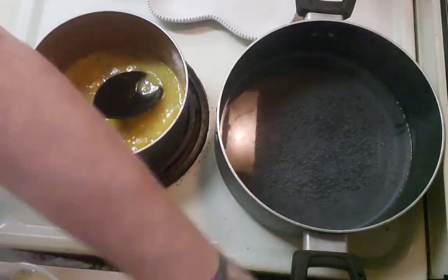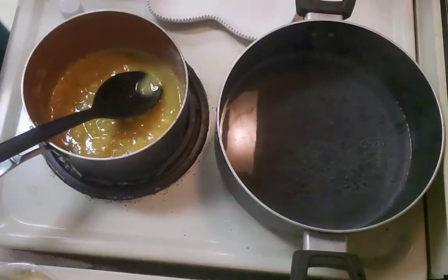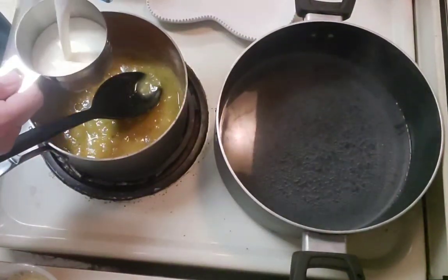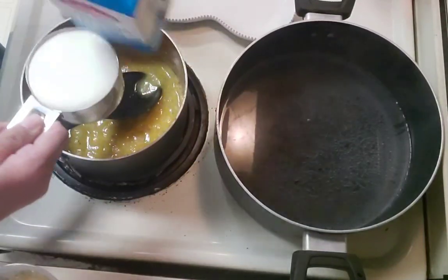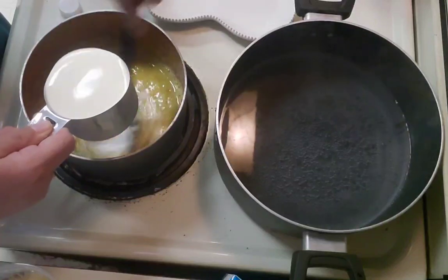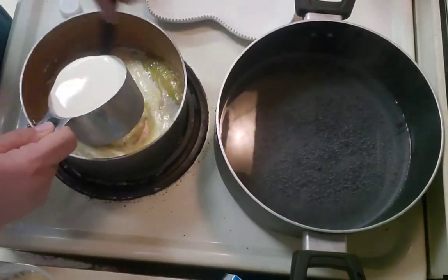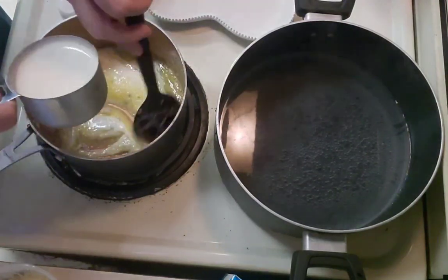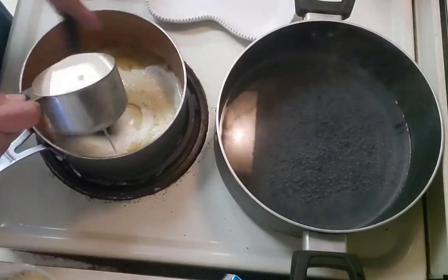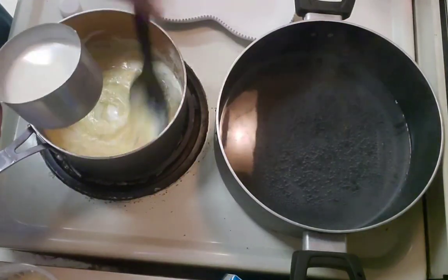To this we're going to add one cup of heavy cream — I went with generic Dairy Gold. Just slowly drizzle that in, stirring as you add. You can see it's still pretty thick because that flour is binding with the liquids. If you've ever made gravy, you know exactly what I'm talking about.